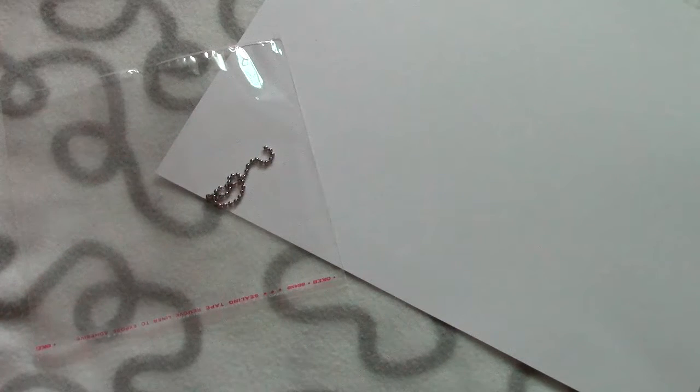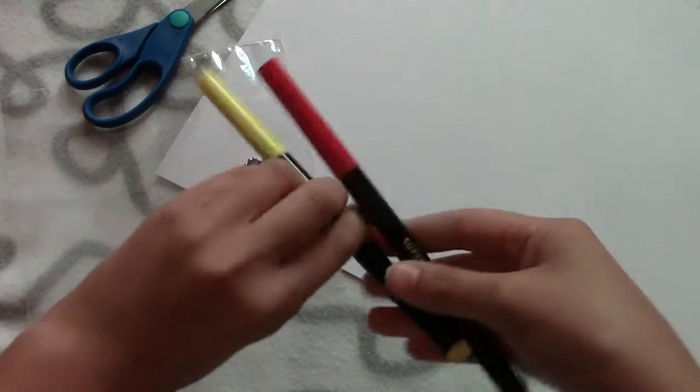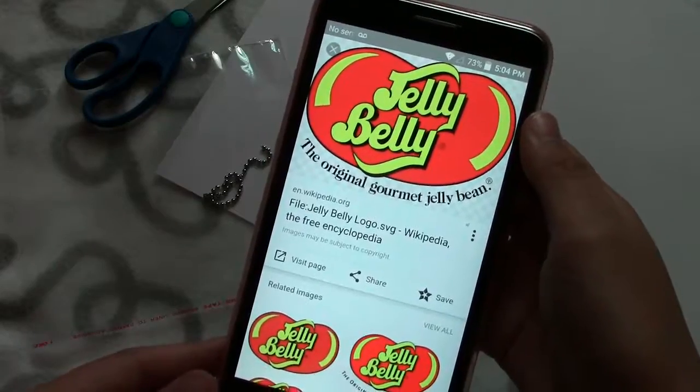This is obviously optional. You're basically just going to need your paper — I'm using card stock — your resealable plastic bag, your ball chain or cell phone strap, some scissors, and red and yellow markers, and your logo.